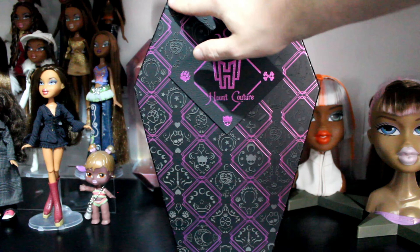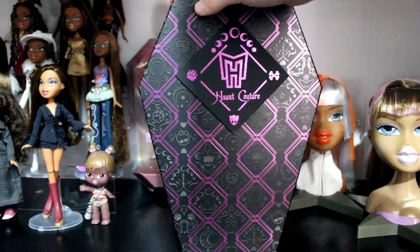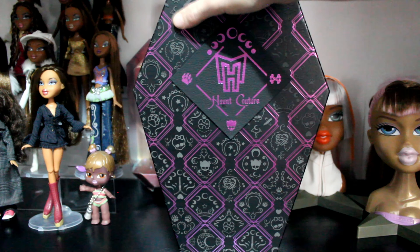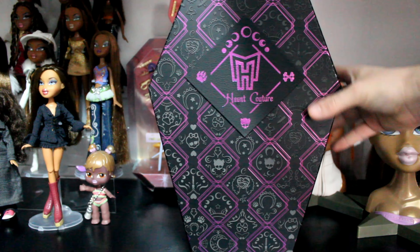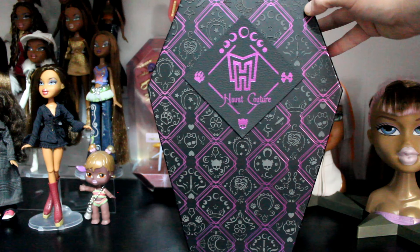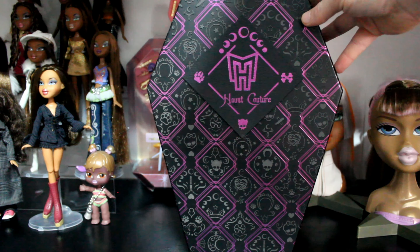There's the headband she wears with stars and moons, and then her skirt — I think it's called a skillet. There's a safety pin detail and then a zip, and different moon designs. There's also a skull, a paw print, crossed bones, and more safety pins — really nice little details.